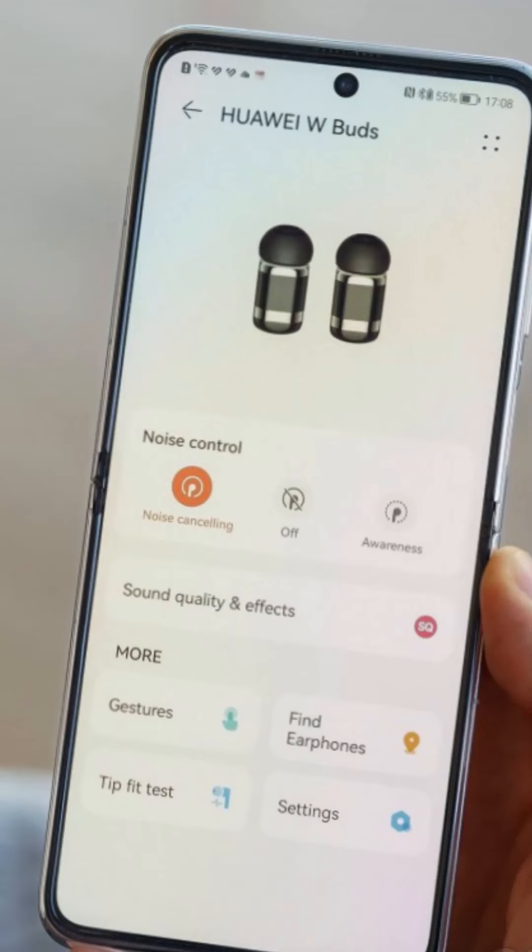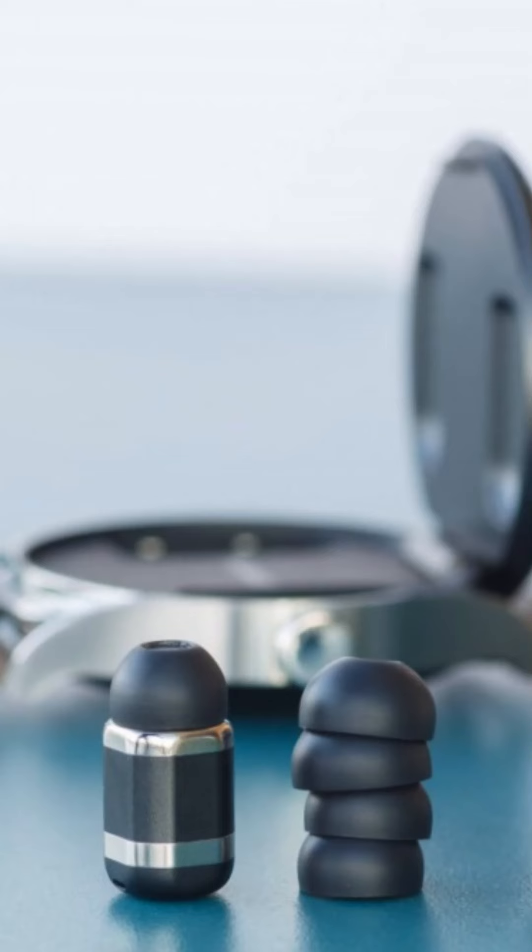The earbuds support 24/7 heart rate monitoring and SpO2 tracking, as well as sleep and stress monitoring, and breathing exercises, all via the IPX 5.0 optical PPG sensor. The watch also supports over 80 sports modes.